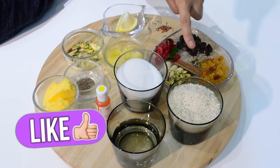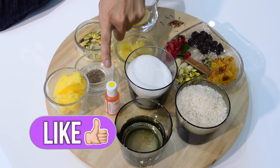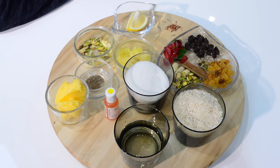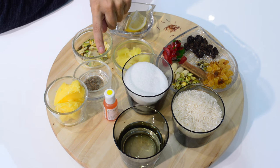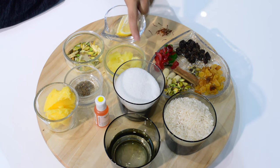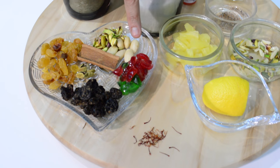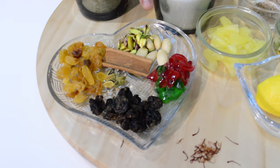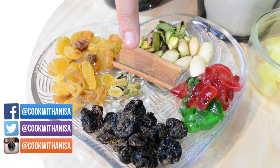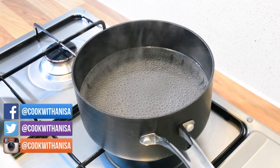The ingredients you will need are one cup of rice, about half a cup of water, about one cup of sugar, some food coloring — I've got some yellow food coloring here. You can also use turmeric powder as well; some people prefer that because it's natural. About a quarter teaspoon of cardamom powder, about a tablespoon of pineapple, some lemon, some strands of saffron, some cherries, a little bit of chopped pistachios, some whole almonds, one cinnamon stick, some cardamom pods, some raisins, and some golden raisins.